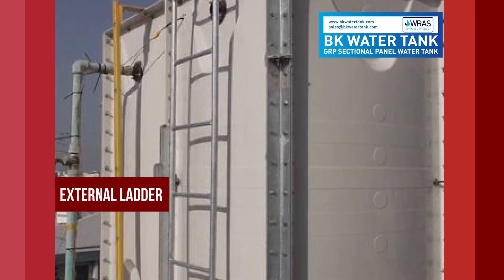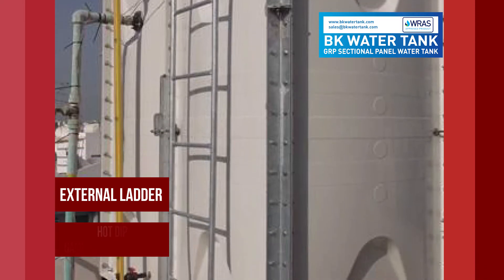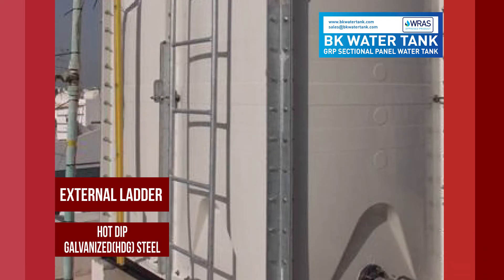External ladder: hot dip galvanized steel.